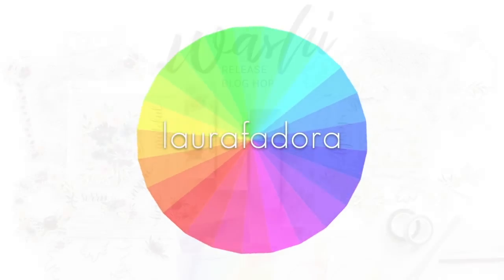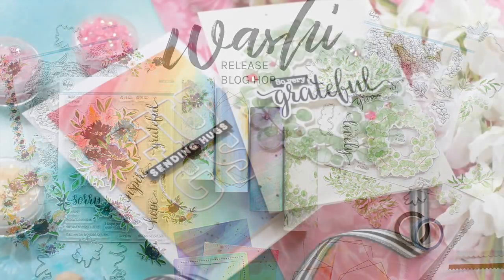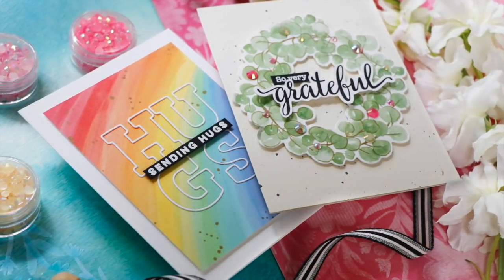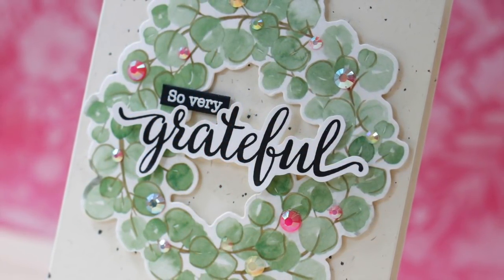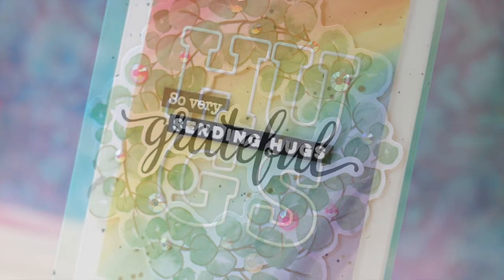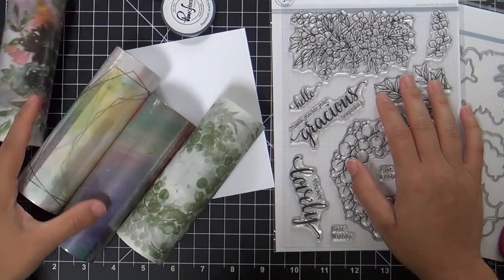Hi everybody, Laura here. Thank you so much for joining me today. I'm excited to be a part of Pinkfresh Studios' June washi release blog hop and I have a couple of fun projects to share with you using some of this gorgeous new washi tape as well as a couple of the new stamps and dies.